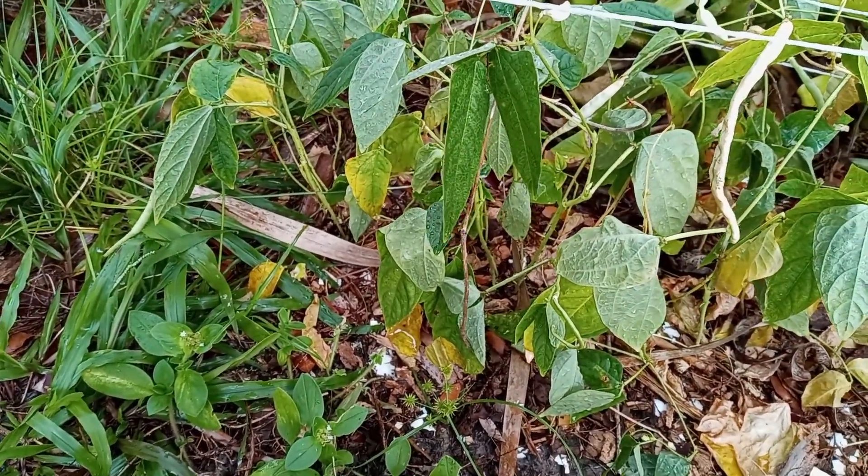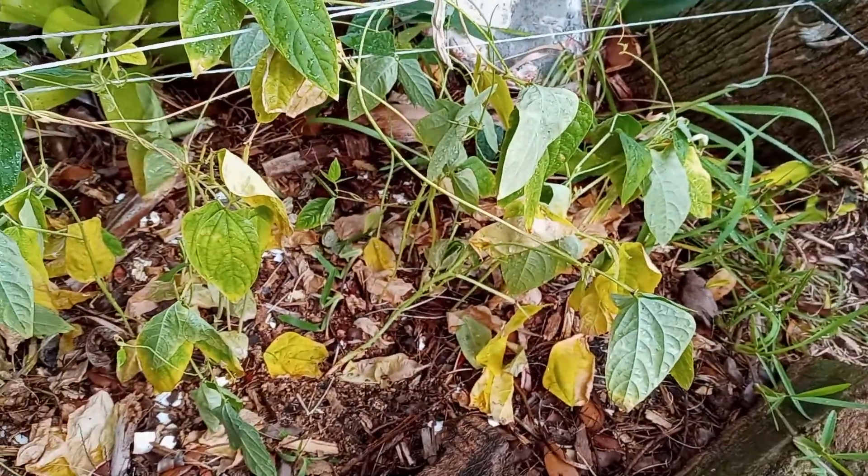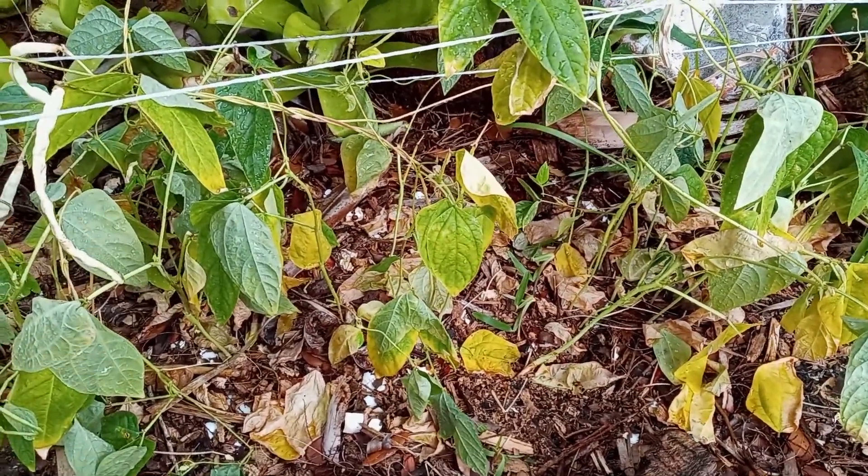Anyhow, thanks for watching. Don't forget to like and subscribe, as it helps the channel out quite a bit. Stay tuned as I'll keep you updated on the progress of these yard long beans. Have a good day.